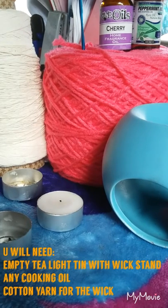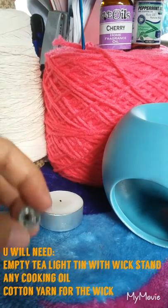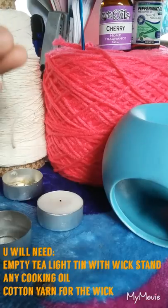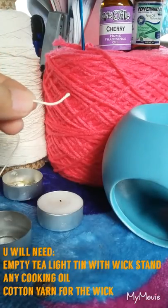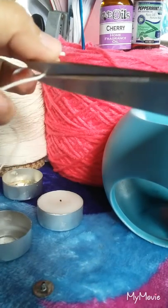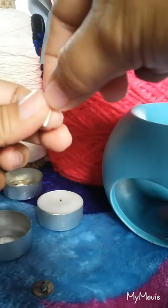So let's get started. Take your wick stand and cut. Oh, by the way, I also need a cotton yarn for the wick, so just cut it very, very short.